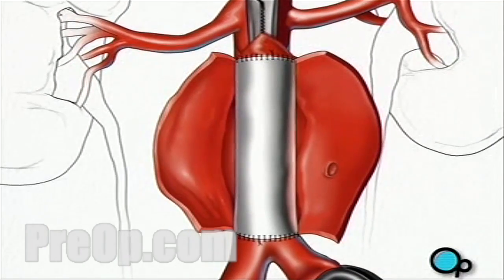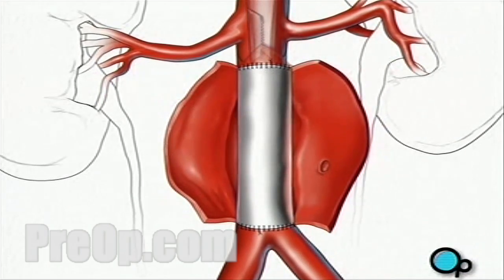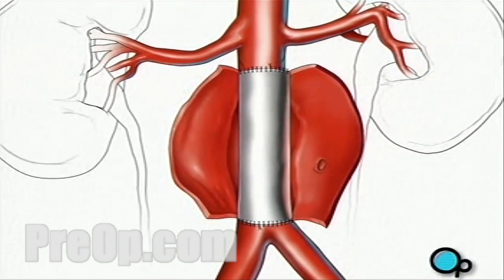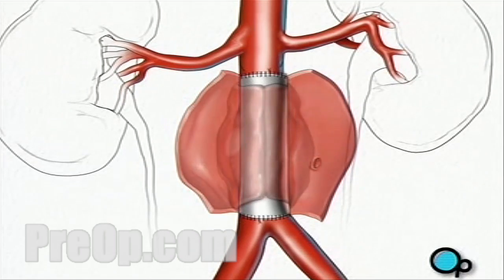One by one, your doctor will remove the clamps, restoring blood flow to the legs. After verifying there are no leaks around the surgical field, the team will finally close the vessel with sutures.